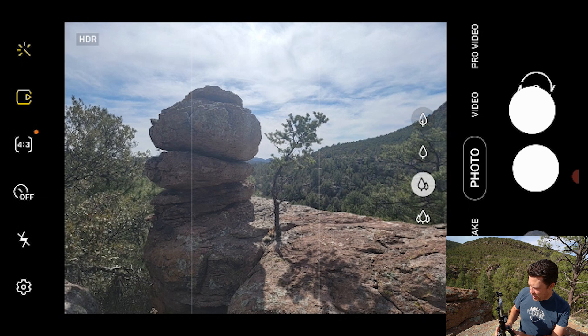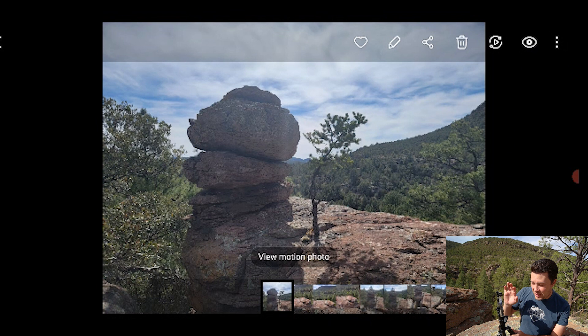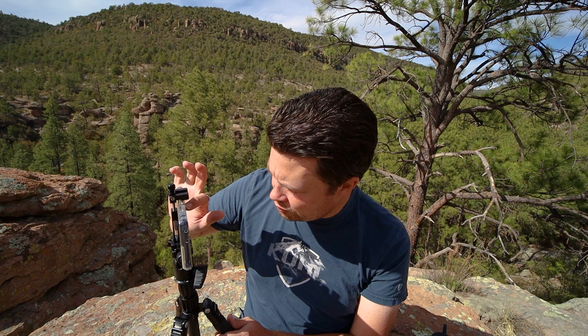Before HDR technology was built into phones, we would have to exposure bracket - take a shot, up the exposure a bit, take another, blend them in post to get a high dynamic range image. But if we go back to regular photo mode and take a shot, the phone has done a lot in-camera to drop those highlights and boost shadows with software wizardry. That's why for normal HDR and normal photos I just use auto mode.